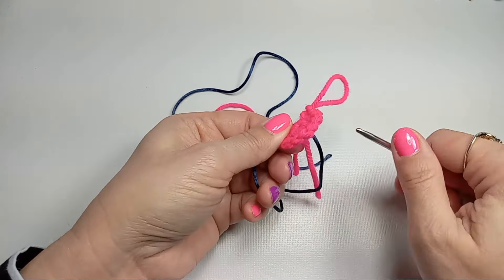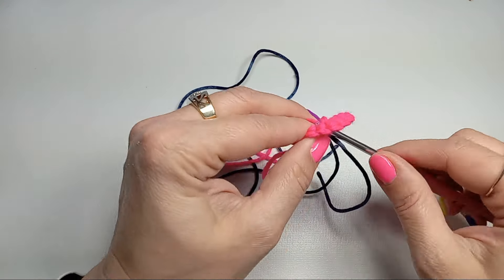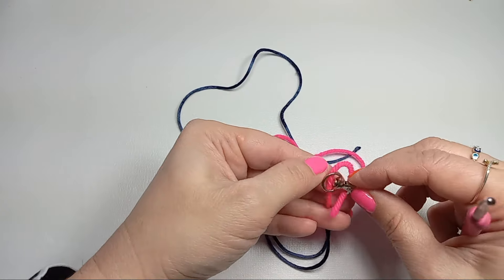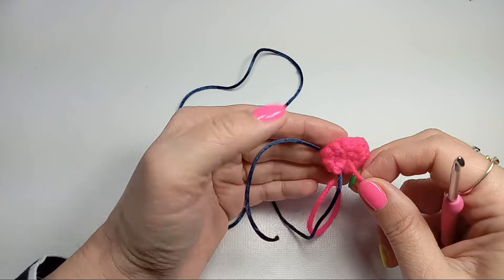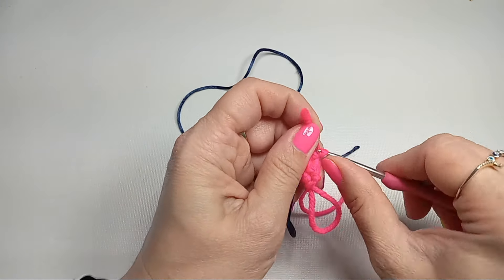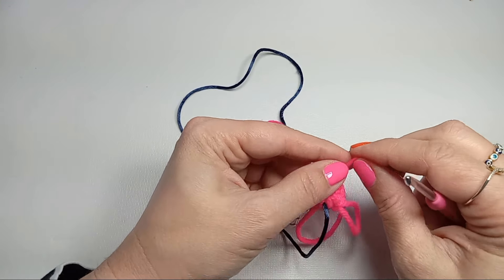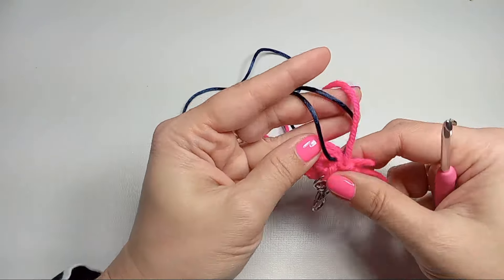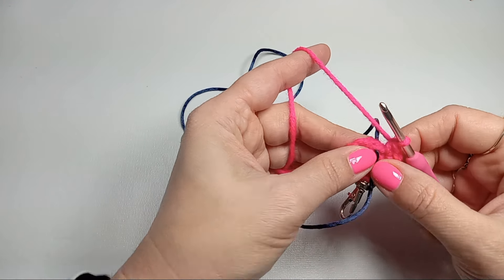We'll use that tail to put our keychain in. Grab the tail through the little hole at the beginning and make sure you tighten that magic ring so we don't have a hole. Put your keychain through there and then go back through that hole. Use this tail to secure your keychain — grab a stitch and through that stitch make a chain with your tail. This way you've secured your magic ring and your keychain. You can keep that tail a little bit longer so you have more thread to work with. There we have the keychain attached.